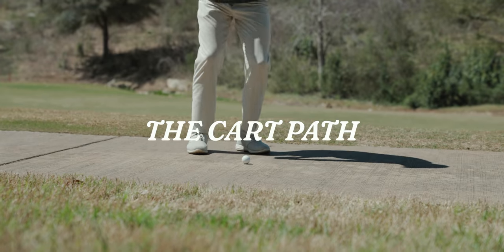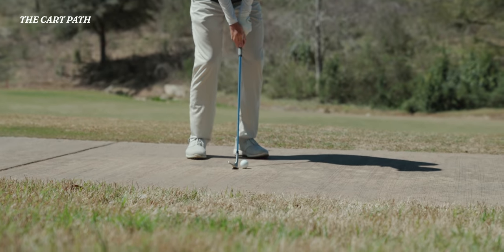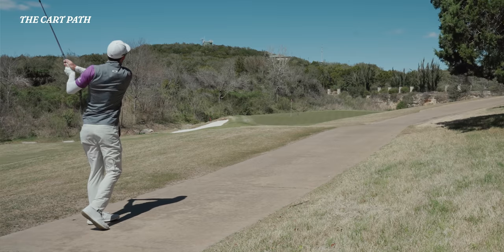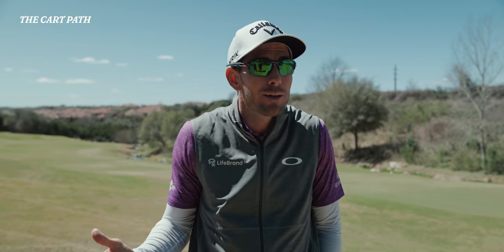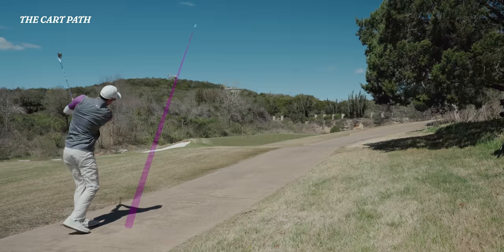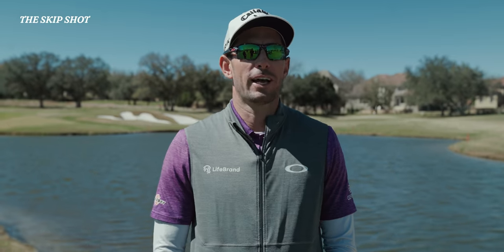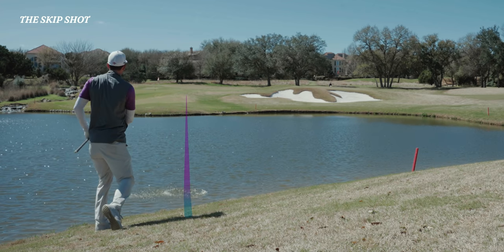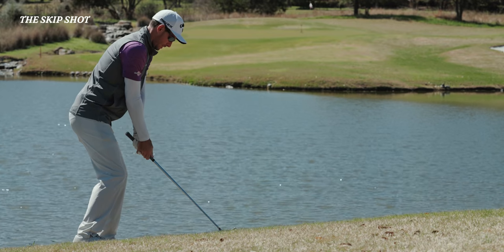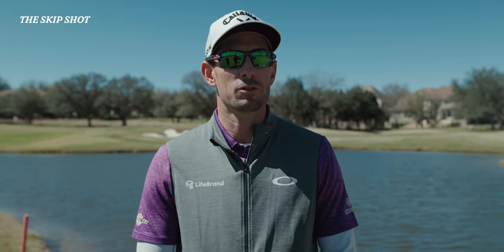The cart path shot is one of those Hollywood shots that amateurs love. But as a pro golfer, there are situations where it really helps us. When you take relief, the rule says it's got to be the nearest point — that may be in long grass or a crappy lie. Play it off the cart path and you know what you're going to get every time. The skip shot is probably the most fun shot out there. The 16th hole at Augusta is my favorite spot to do it. Keys are hitting down on the ball, giving it some spin, and making sure that ball skips off the water a couple of times.